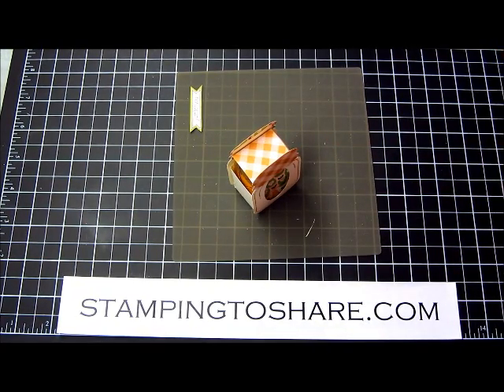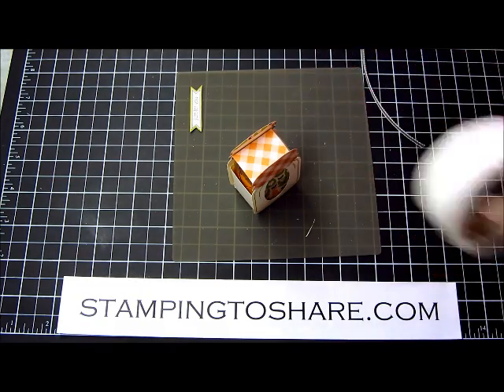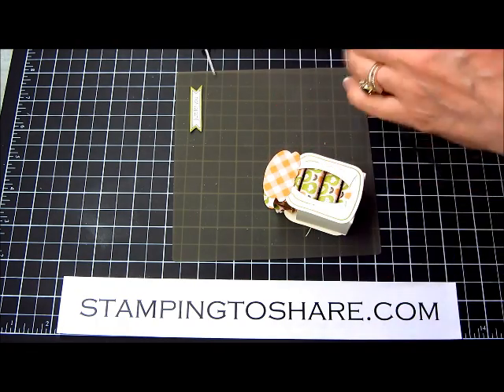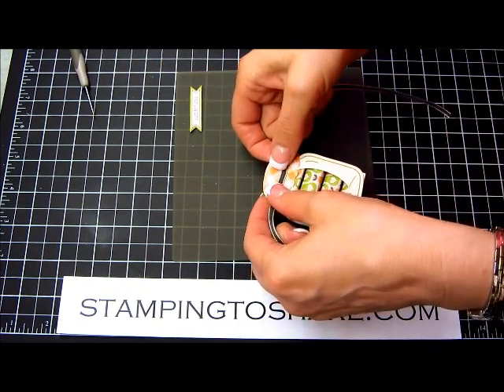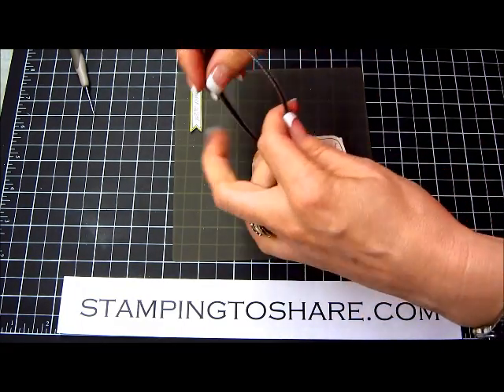Then the next thing you're going to do is take a mini glue dot. I like to use a paper piercer to grab my glue dots. I'm just going to set this down and put a mini glue dot right in the center of the back of my jar. Then I have about 15 inches of ribbon, and I'm just going to take the center of that and place it on the glue dot. This holds my ribbon secure while I'm tying it into the bow on the front side.